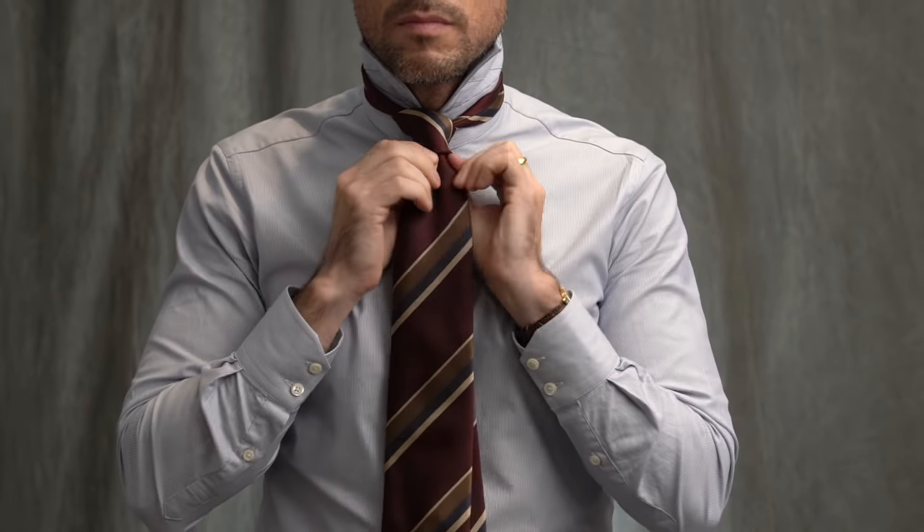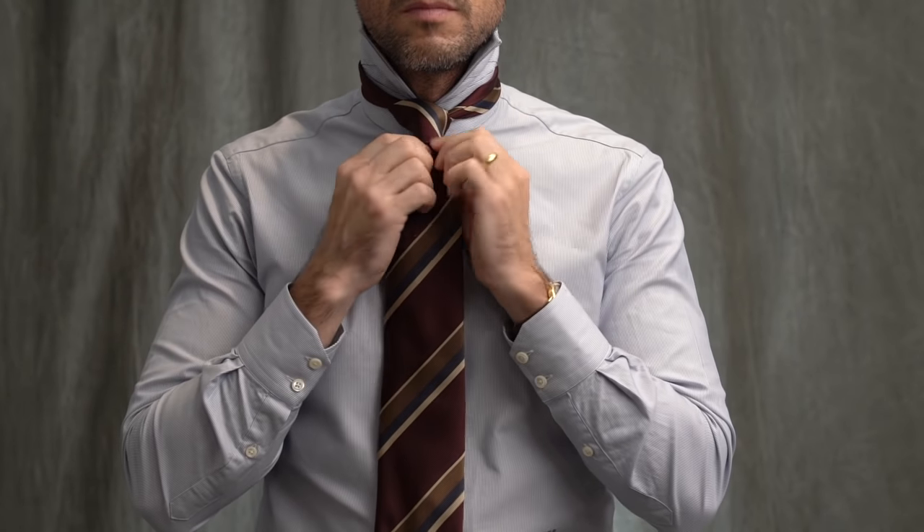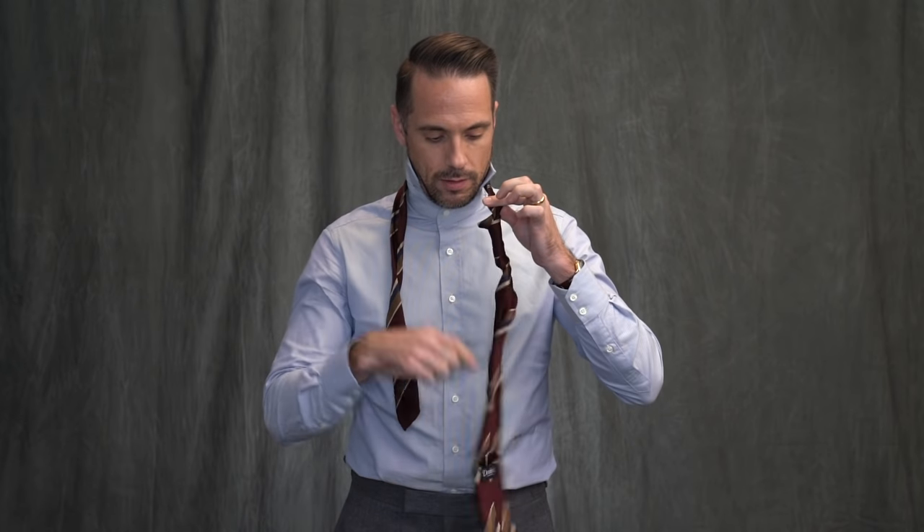There you have it — very simple to tie. Makes a great dimple, and as I mentioned, there was one more benefit to this knot. So check this out: when you are going to take your tie off, you just pull the narrow end through, and there's no knot.